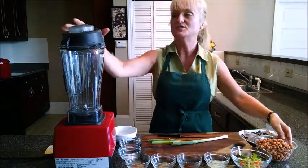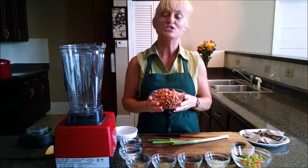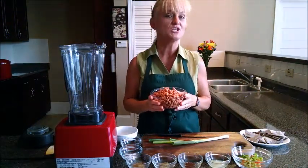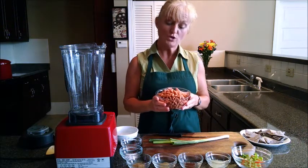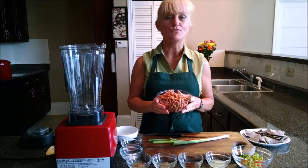The first thing that we're going to do is use our pinto beans. You can make your pintos fresh, which is a wonderful idea, or you could use canned. If you do, I suggest draining and rinsing them.